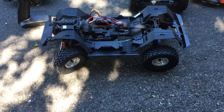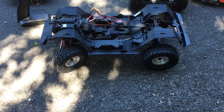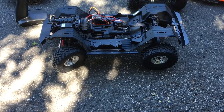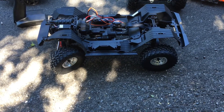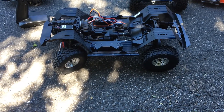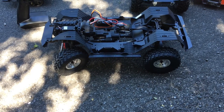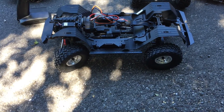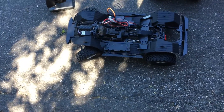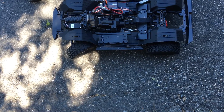They didn't get the lockable diffs, which would have been nice, but it is a much-needed update to the SCX-10-2 — about time. The SCX-10-2 was probably the most popular crawler out there. Axial has been doing it for a decade or more, and the scale crawlers are a little more popular than the King of Hammers style rock racer crawlers. People like the scale details.